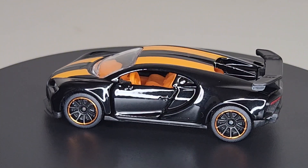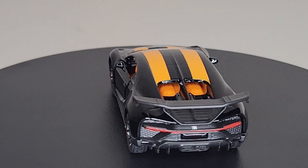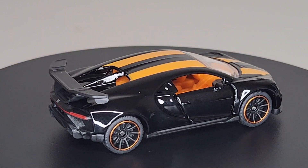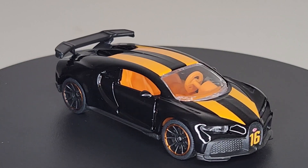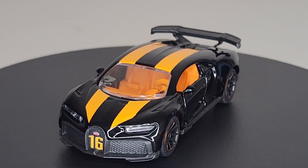Yeah, that's a beauty! I'm gonna have to pick up a few more of these Majorettes for sure. You guys can let me know what you think about this model — do you like the brand, do you have any in your collection? We'd love to hear from you. Let this one go one more round and we'll wrap it up.